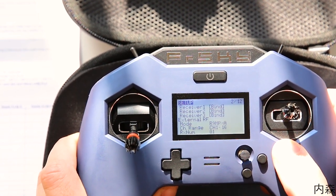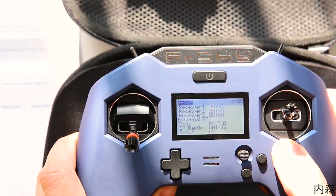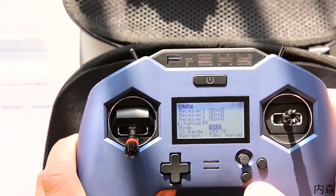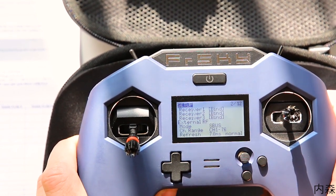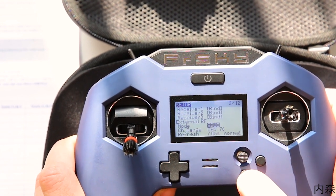La différence entre le Lite Pro et le Lite normal, c'est que le Lite Pro irait jusque 1W, à l'inverse du Lite qui va jusque 100mW. Et sinon, pas de module Crossfire — pour ça, il va falloir attendre la release OpenTX 2.30 non remasterisée par FrSky pour pouvoir adapter un module Crossfire.